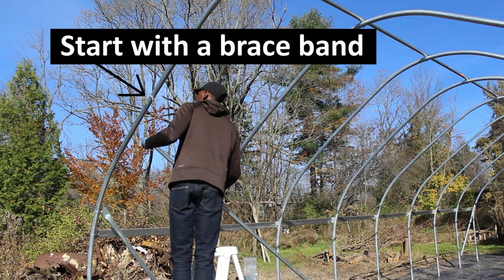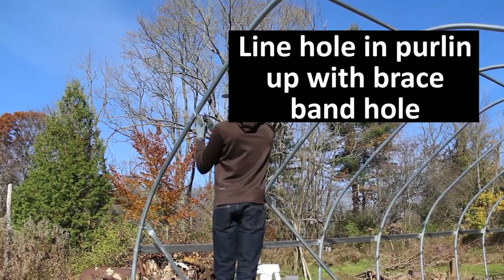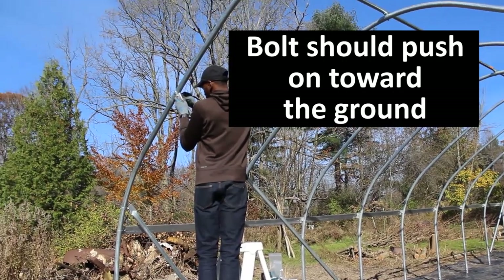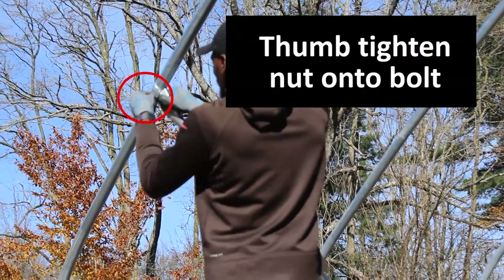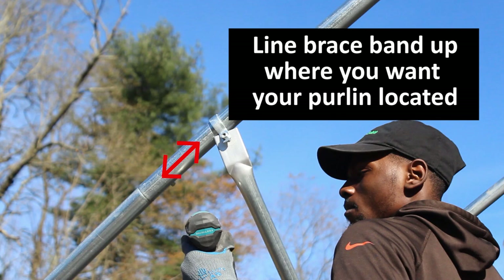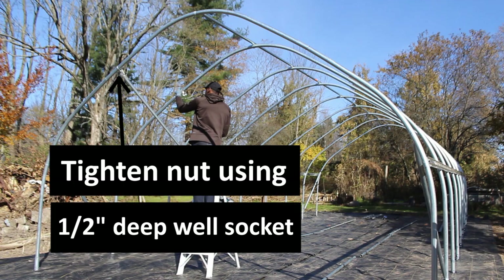Here we have a brace band put on the bow. We're going to line the hole in our pressed purlin up with the hole in the brace band. We push the bolt downward so that it's facing the ground, then thumb tighten the nut on the underside of the purlin. Line your brace band up with where you want your purlin to be located, then tighten the nut with a 1½ inch deep well socket.